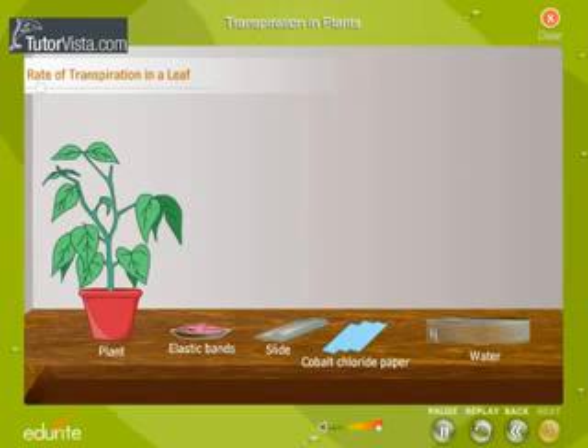This activity will show us that both surfaces of the leaf do not transpire at the same rate. We use cobalt chloride paper to test for the presence of water. Cobalt chloride paper, which is normally blue, turns pink when it comes in contact with water.